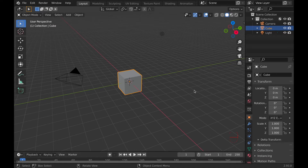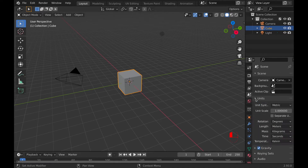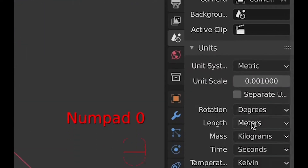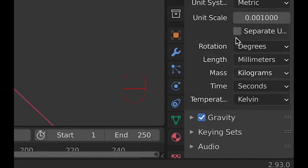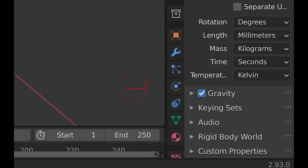First things first, let's fix it so that the measurements will be accurate when putting an object into the slicer by going to the scene tab and then under units, change the unit scale to 0.001. And because the gears aren't huge, I changed the length to millimeters instead of meters.